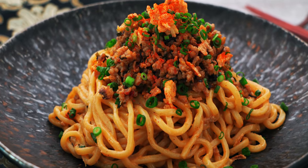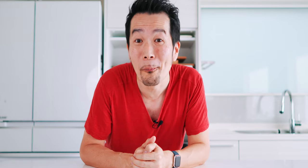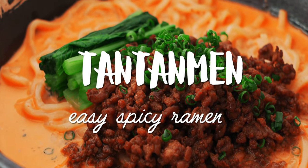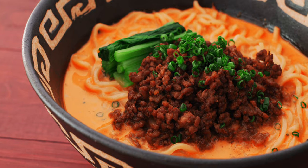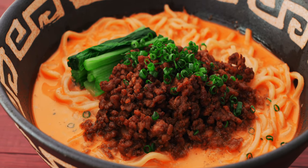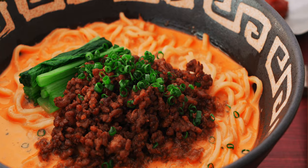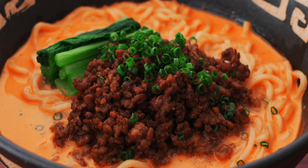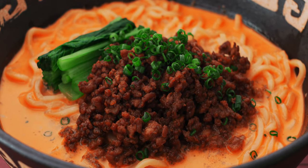Although tantanmen is based on Chinese dandanmyeon, the Japanese version has evolved into a style of spicy ramen. I showed you how to make a soupless tantanmen earlier this year, but with the weather cooling off, I want to show you how to make this comforting noodle soup version at home. In my version, I fortify some store-bought chicken stock with caramelized aromatics and ground pork, and then the broth gets emulsified with the sesame tare to make an unctuous soup that's ridiculously flavorful. Then I finish it off with sweet and savory nikumiso, which makes for a great contrast to the spicy soup.